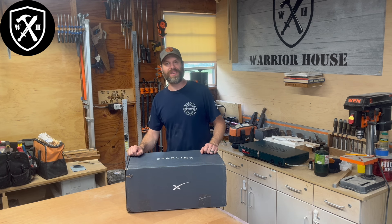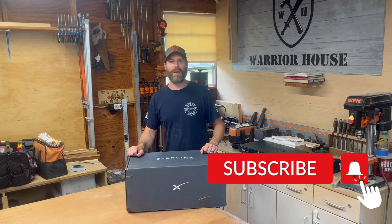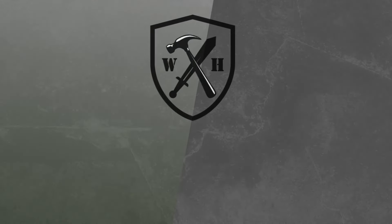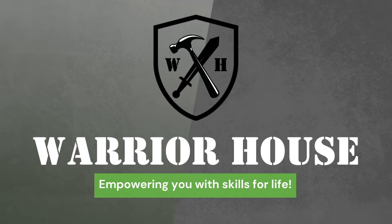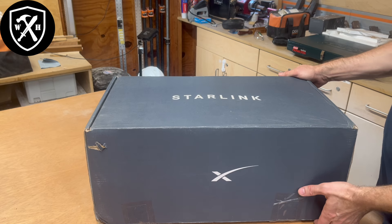As always, if you find value in these videos, give us a like, give us a subscribe and let's check it out. Warrior House DIY — empowering you with the skills for life. Make sure to like this video, check out our helpful links in the description below, and don't forget to subscribe.